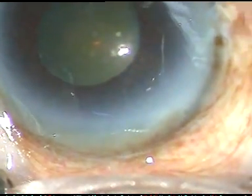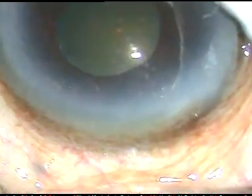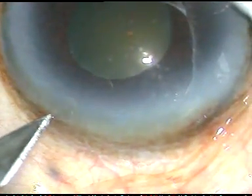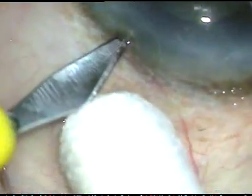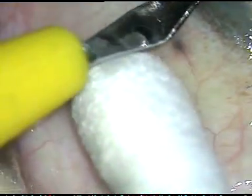By this time I have made the main incision and here is the side port. The main incision is at around 11 o'clock and this side port is at around 2 o'clock.